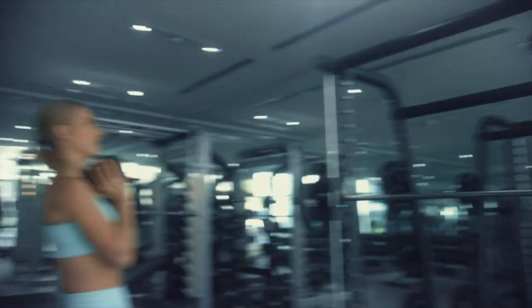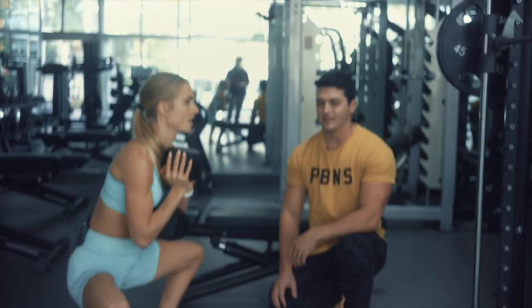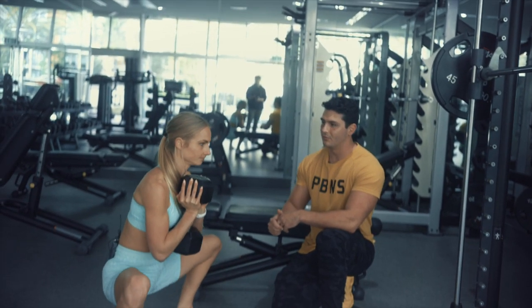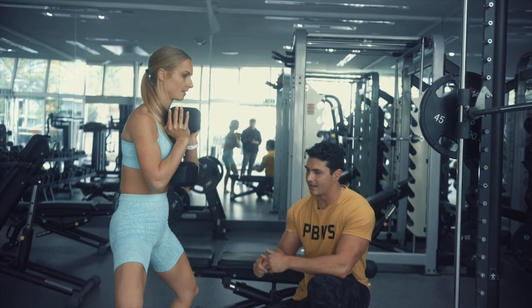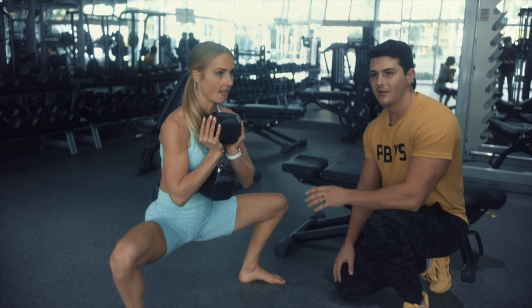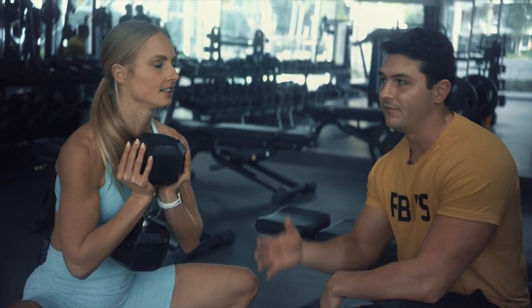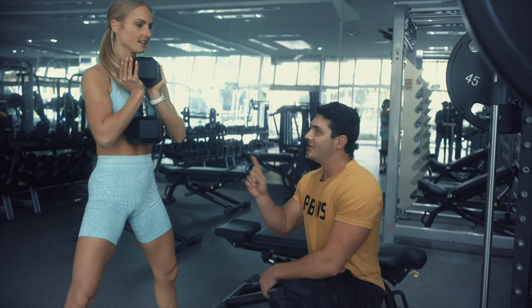If the weight ever feels a little light, we can add tempo to make it more intense. Pause at the bottom for two seconds, then lower slowly counting to four — one, two, three, four — hold, then press up and squeeze for two seconds at the top. This adds more tension with the same weight. It activates more of the muscles and less of your ligaments and joints, so you'll feel better after the workout and start feeling muscles you never knew you had.